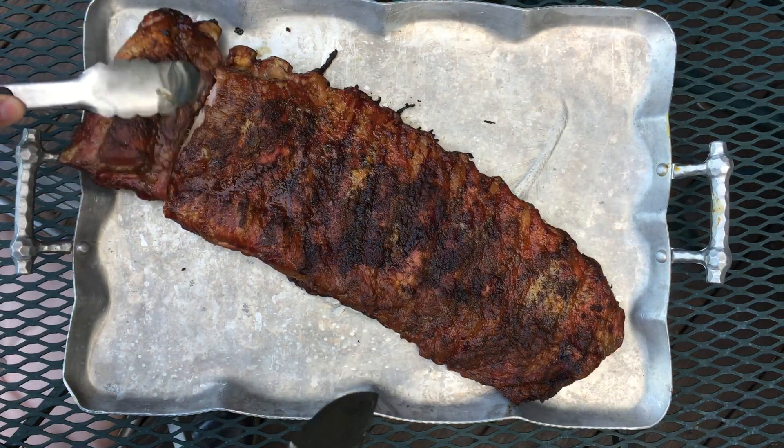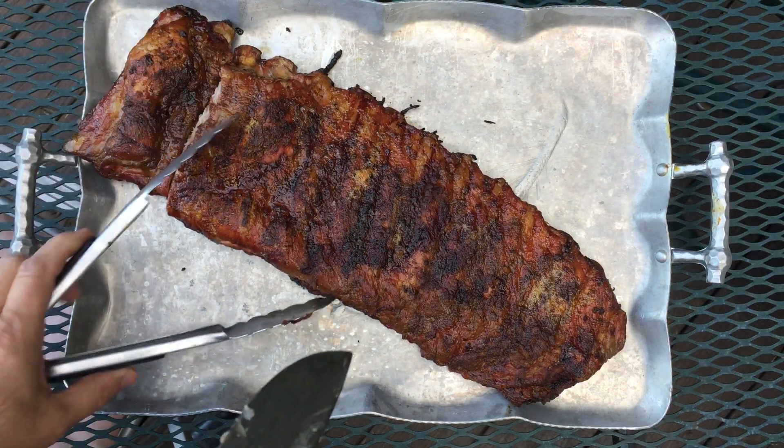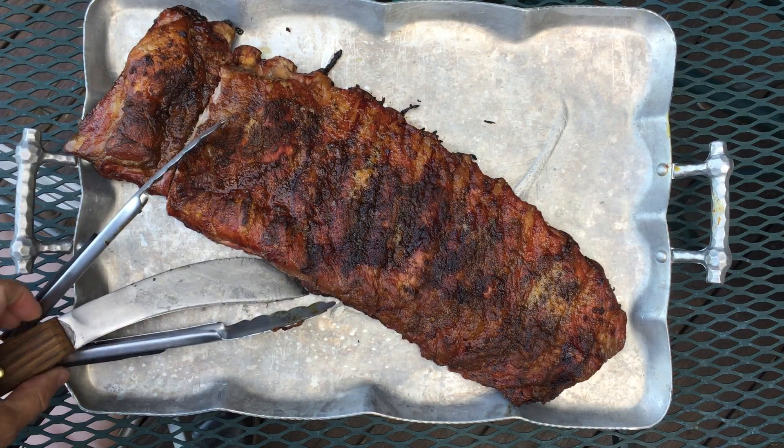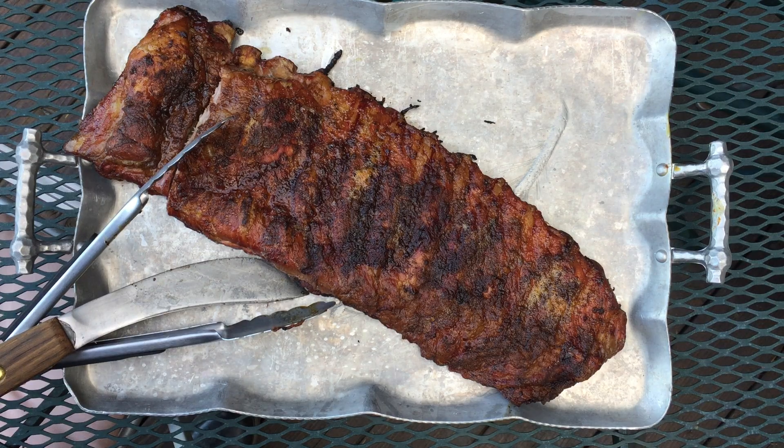I'm going to tent these in some aluminum foil for about half an hour. I'm not a huge tenter but I'll do it once in a while just to get the juices back into them. That right there is a nice rack of meat — some beans and cornbread, maybe some collards and I'm set for the evening. Thanks for joining me again. Indian Peaks Explorer saying good night.